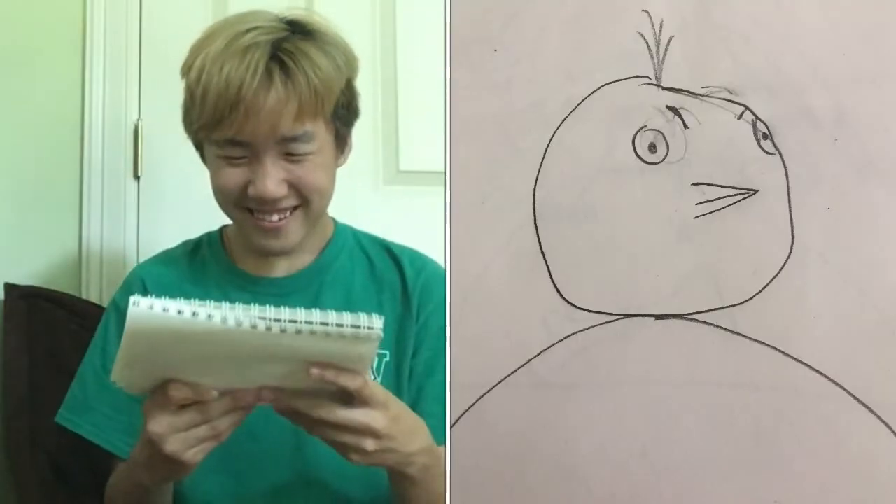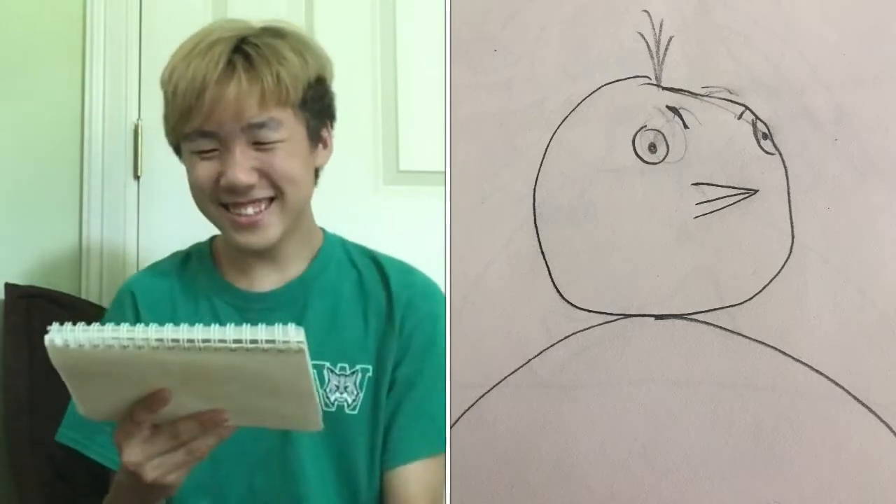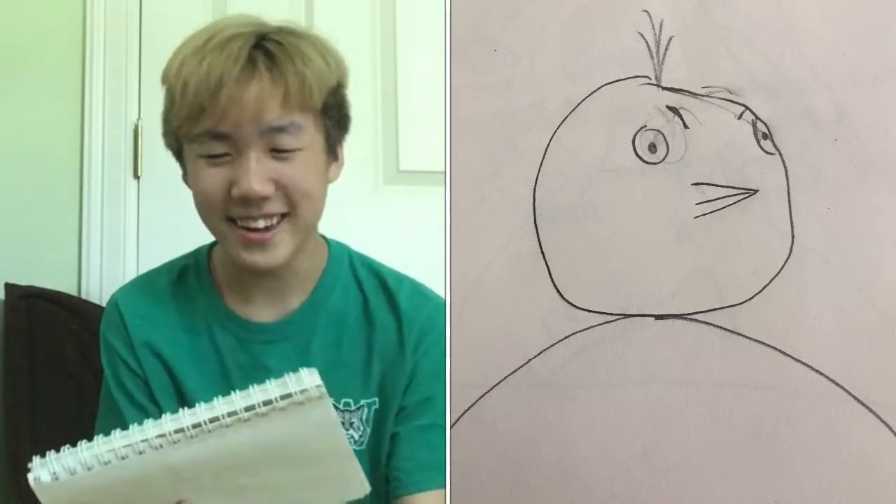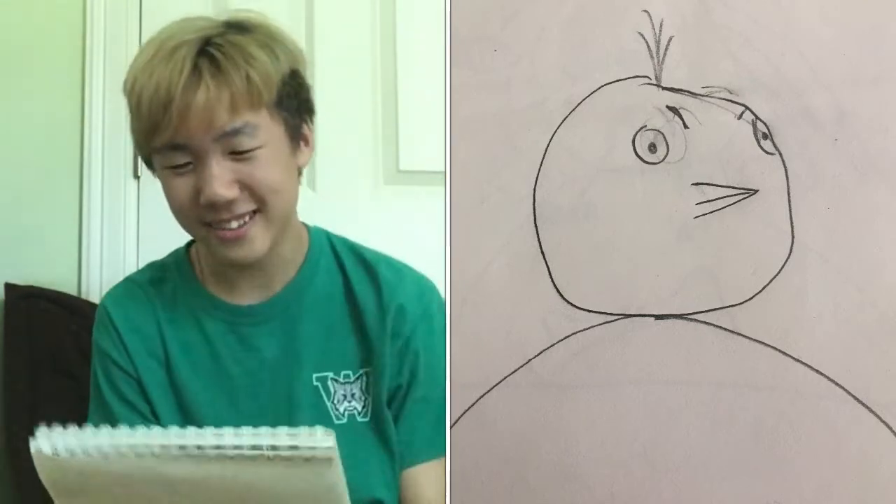What is this? It's like an angry chicken or something. I love how I added like four little hair things on the very top. That is so funny.